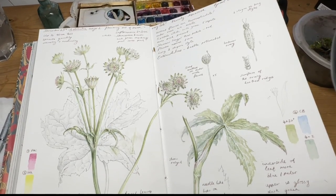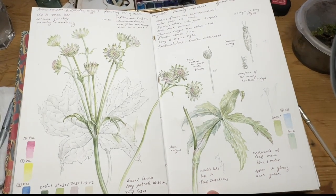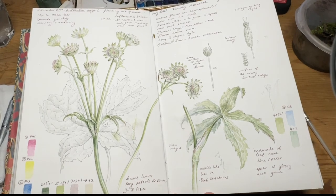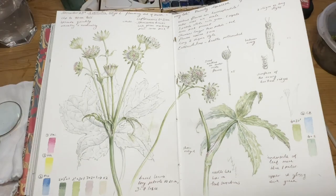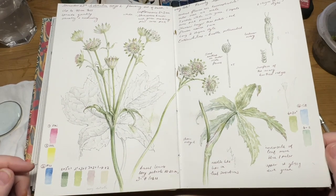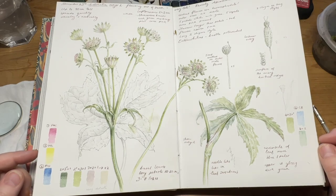In the last video I promised you an insight into my page that I completed at the end of November. Apologies for taking so long to do this. Here's the finished page, and I've got some stills and a little bit of video of the drawing process to show you as well.